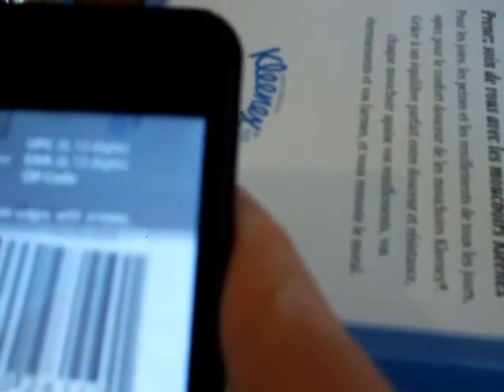There's the barcode. Got it — it scanned 110-count white Kleenex tissue.